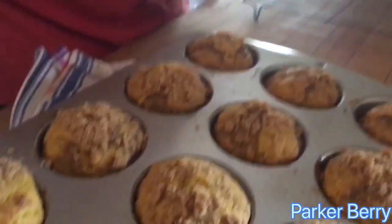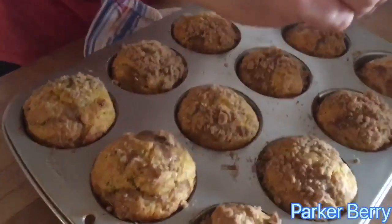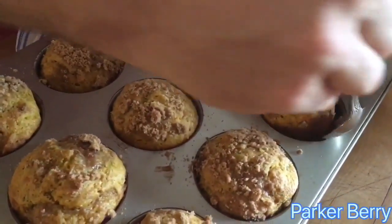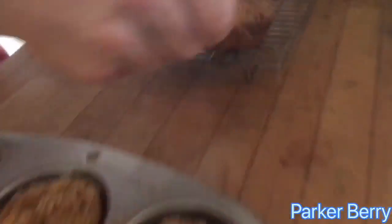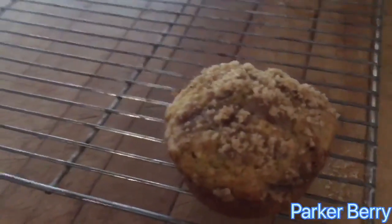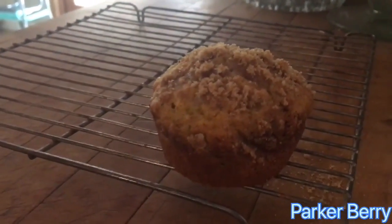Let me show you how to take these out. You'd let them sit for about a minute or so. You should be able to run a spoon just underneath it — just get around that little bit. Enjoy — hope you guys put a little butter on them. Have fun!